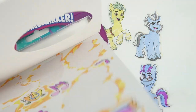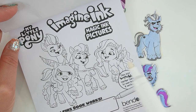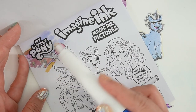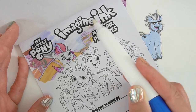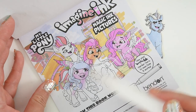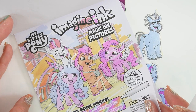Let's move on to the first page of our book. This is the cover page — it has everybody: we have Zip, Izzy, Sunny, and Pip. Let's color them in. You can see the background — the buildings are showing up. It's so fun. What a pretty title page.